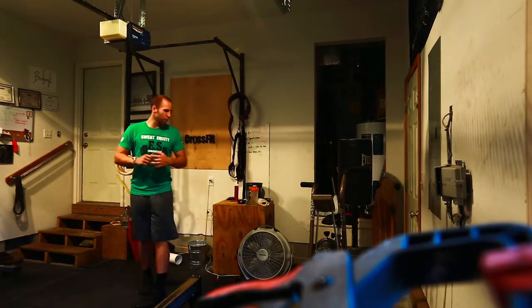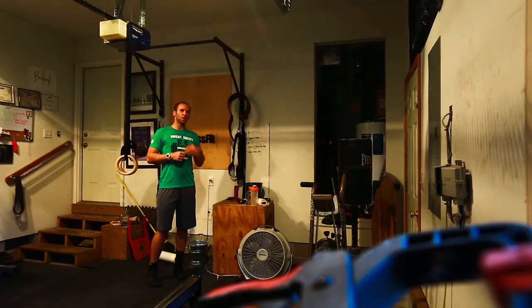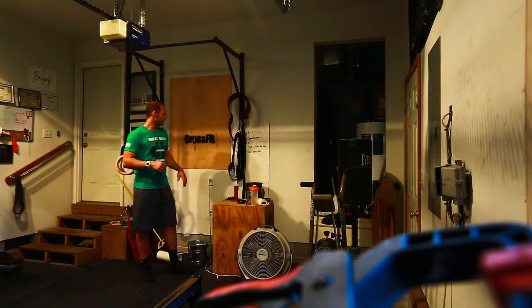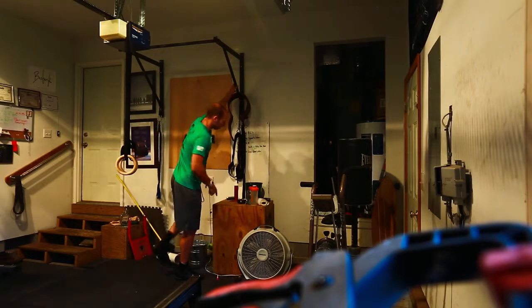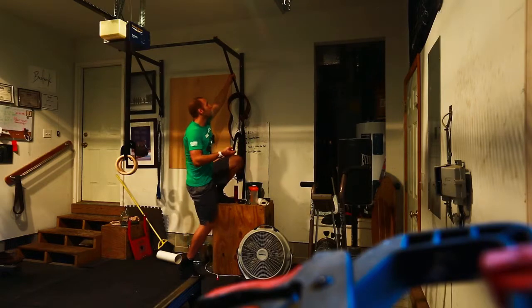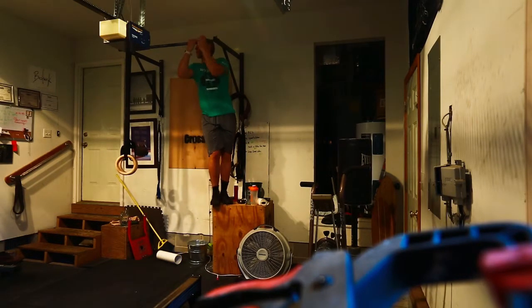Alright, Peach, here's the next part of your pull-up progressions. What I'm going to have you do is they'll be noted as slow negatives from the top. What that means is you'll get a box or something, stack some plates up, whatever you need to do, use the bench. And you're going to start at the top of the pull-up bar.